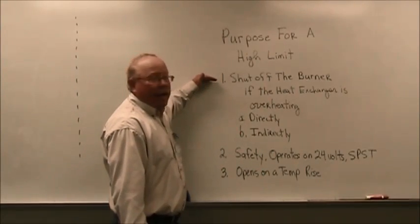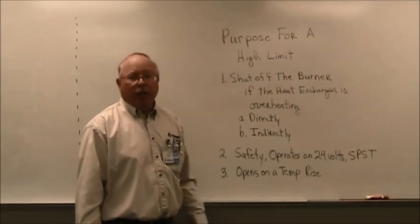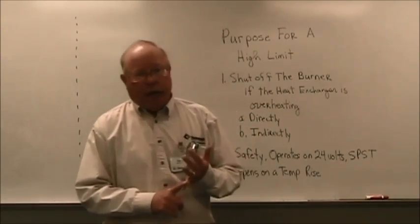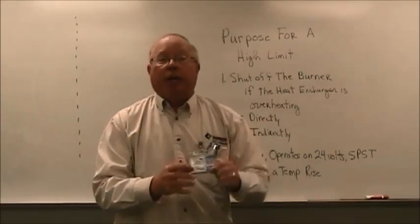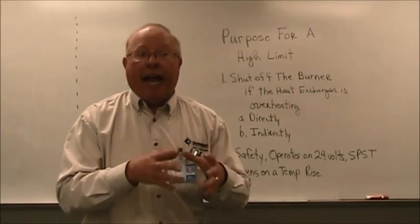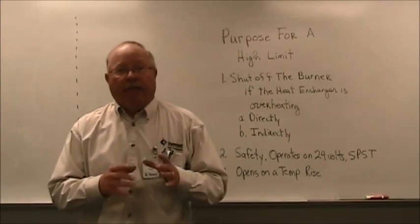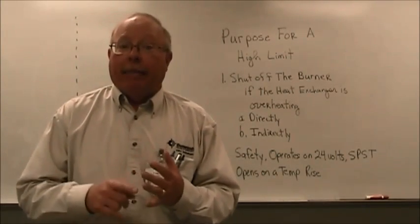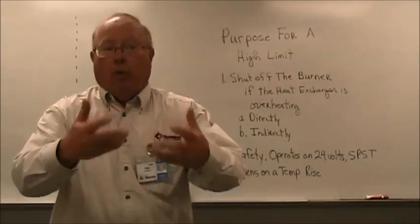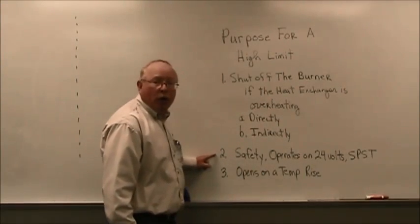What is the job of the high limit? Number one, it's supposed to shut off the burner if the heat exchanger begins to overheat. It can do it one of two ways — either directly or indirectly. Directly meaning the high limit is right in series electrically with the gas valve and will shut the gas valve off. Or indirectly, where the high limit is part of a PC board or an ignition module, which from there will shut off the gas valve.